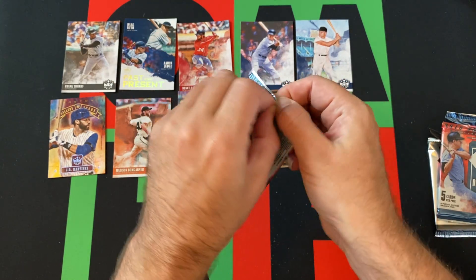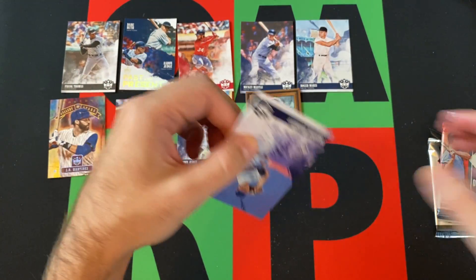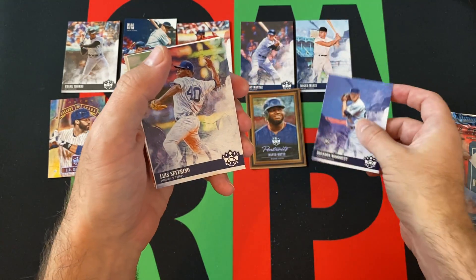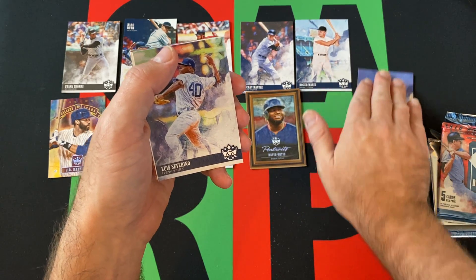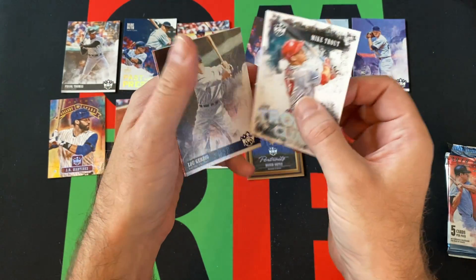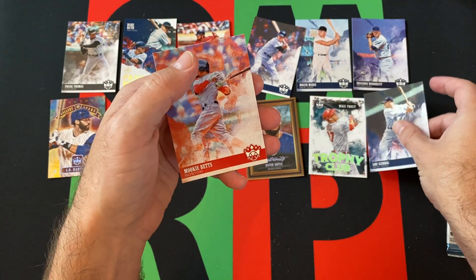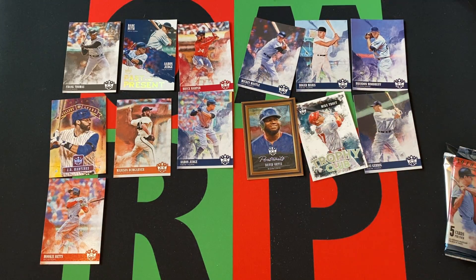Next pack. We got Brandon Woodruff — rookie. Yeah, that's a good one. He had a really good year. Luis Severino. Trophy Club Mike Trout — that's a nice one. We got Lou Gehrig, always solid, and Mookie Betts rounds things out.